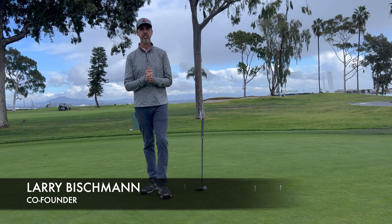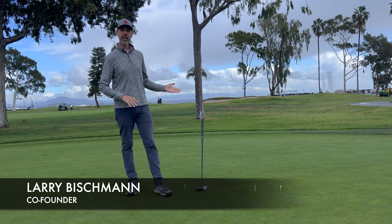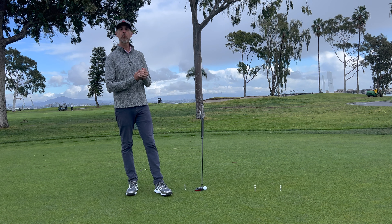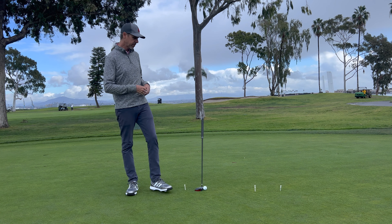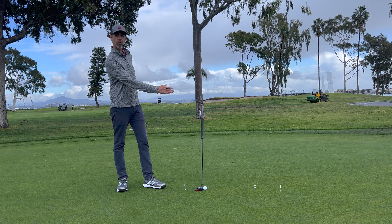Hi, this is Larry from Bloodline Putters. Today we are going to help you use your Bloodline technology to get even more out of this putting drill. This is a very simple putting drill that you may have seen on tour, where you don't even need a golf hole.